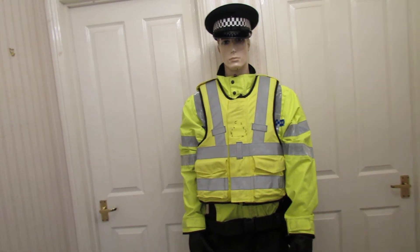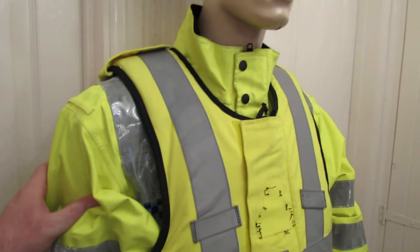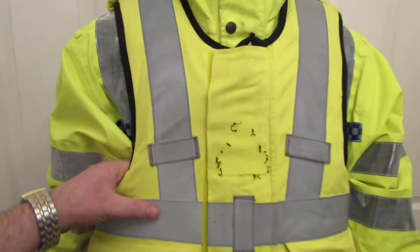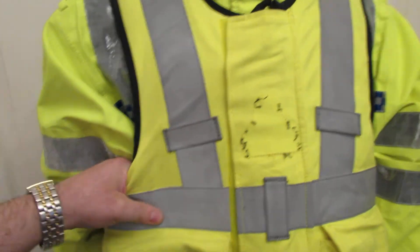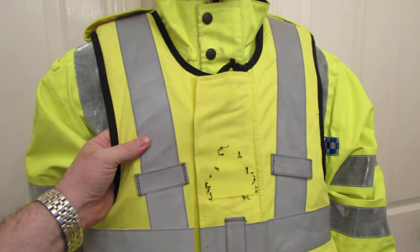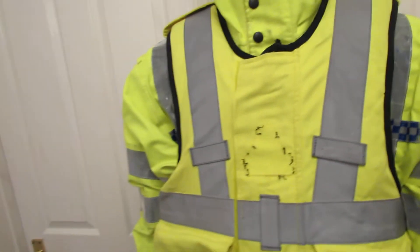You've got a nice setup here. You've got the proper weatherproof reflective jacket — that's in a large 2XL. You've then got the proper body armour, and it's still got the fillers in there. Normally either the fillers have been taken out or whatever, so that's a good hundred-odd pounds on its own, but it's included because it just makes the look.